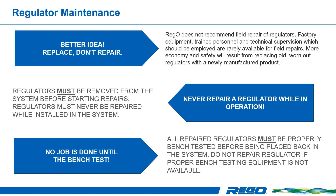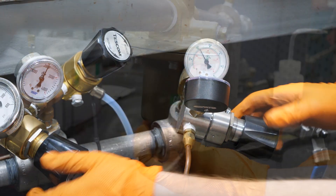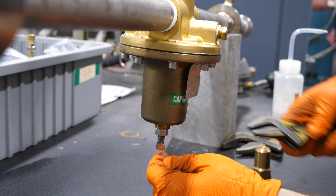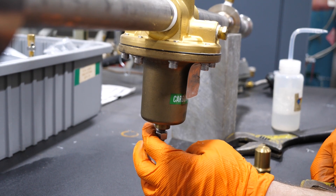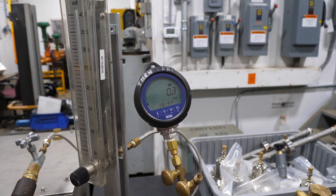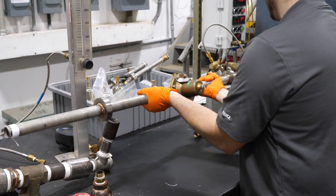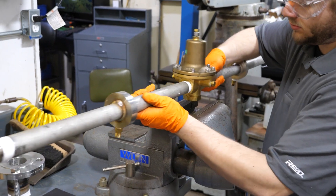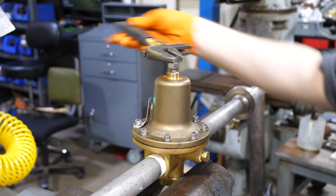Do not repair a regulator if proper bench testing equipment is not available. Let's review the disassembly procedure. Turn off the inlet pressure to the regulator. If equipped with a bonnet cap, remove it and then loosen the lock nut. Adjust the screw in enough to ensure that there is some compression on the delivery spring. Evacuate all gas downstream of the regulator. Remove the regulator from the system. Place the regulator in a vise with the bonnet facing toward the top.